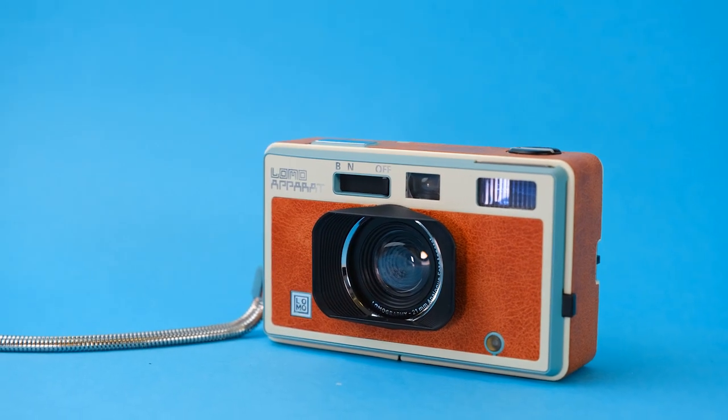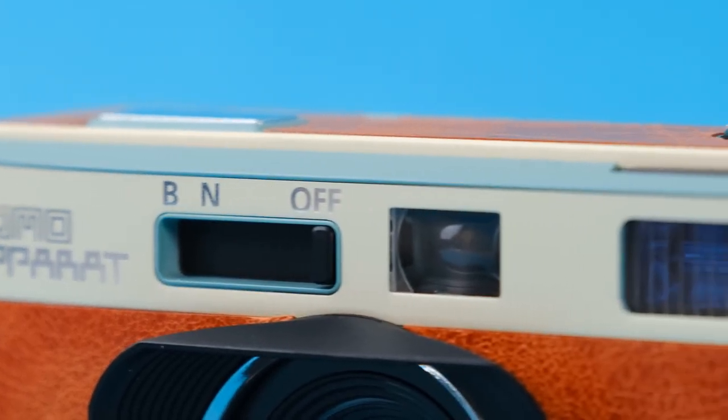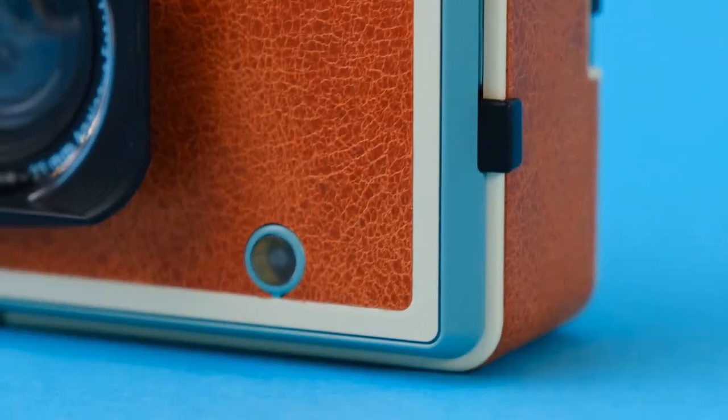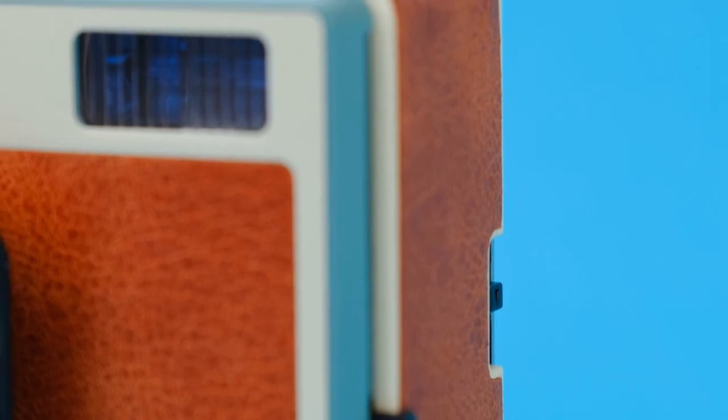It's easy to use and has a unique, playful design that's sure to stand out at any party. I'd put it in the same category as other manual point-and-shoot film cameras, with a quality that's a bit above that of a typical plastic reusable film camera, but still below premium point-and-shoots.